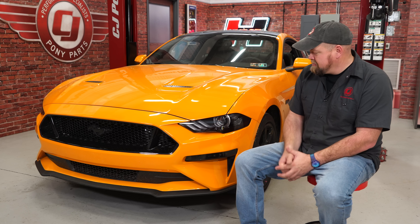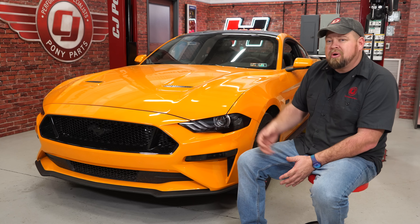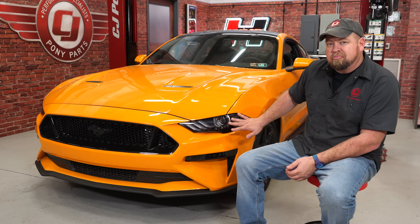Tinting the lights definitely adds a nice custom touch to our 2018 Mustang, and by adding a little more black to it, it works really well with our orange fury paint. As far as the installation goes, the only tools required are a squeegee and a heat gun. As far as time, I'm not going to give you one — this is an install where you definitely want to take your time and make sure everything is done properly, but before you know it you'll be back on the road.